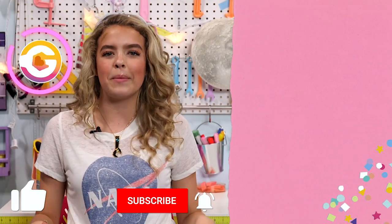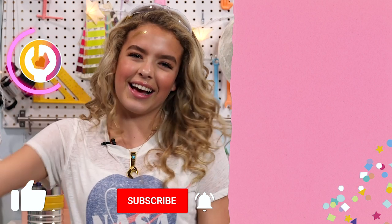That is it, guys! Leave a like and subscribe, and make sure you turn on the notification bell so you do not miss any more hacks. GoldieBlog signing off!